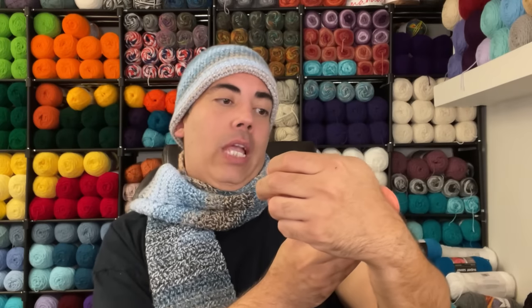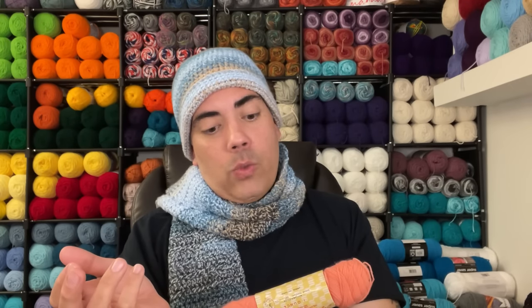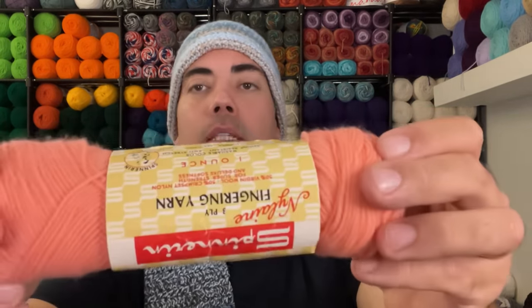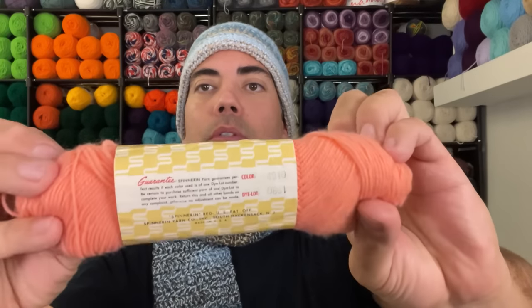Next is Spinner three-ply fingering yarn — 50% virgin wool, 50% crimp-set nylon, one ounce, approximately 185 yards. You can tell by the font that this has been around for a very long time. It was made in South Hackensack, New Jersey — made in the USA. Just by the graphics alone you can tell it's been sitting in a box in a closet for a very, very long time. No date, which is a shame.